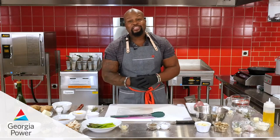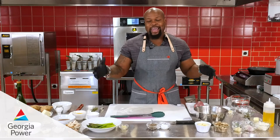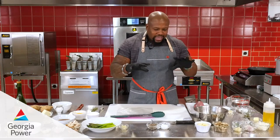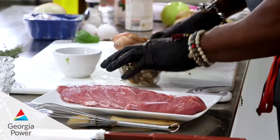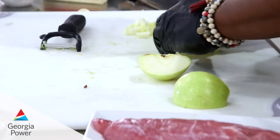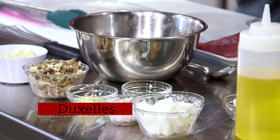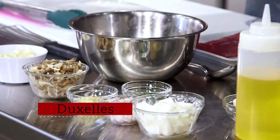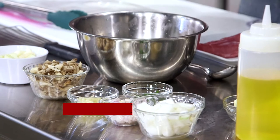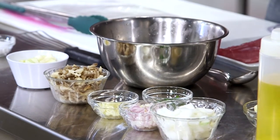Chef David Rose here again coming at you live from the Georgia Power Customer Resource Center. Today we're making a pork Wellington, and I want to give you a behind-the-scenes look at how much work, labor, and ingredients go into one delicious dish. Traditionally with Wellingtons, you have your duxelles stuffing. So all of this right here is going in there — we have apples, mushrooms, onions, shallots, and herbs.